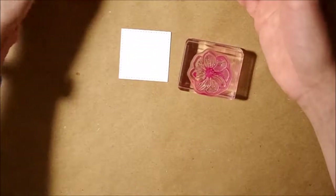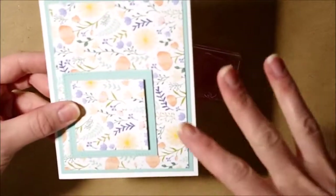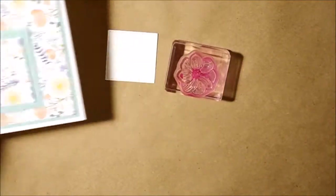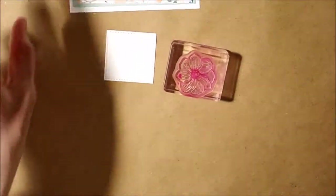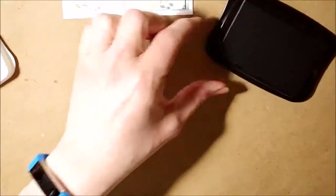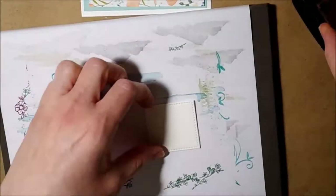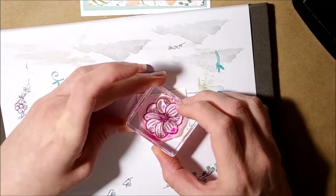I don't have Pool Party ink; I have a Soft Sky but I don't really want to use that because it'd be too light. I'm thinking about doing blends with it, so let's do the Memento ink because we're going to blend and use the blends to color in this flower. I'll use my stamp and pierce mat since I have a photopolymer stamp.